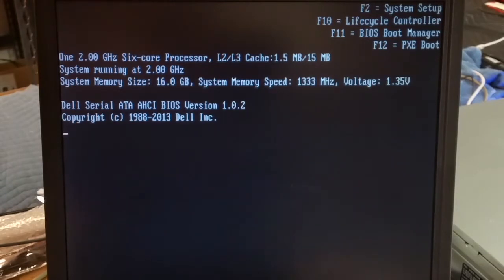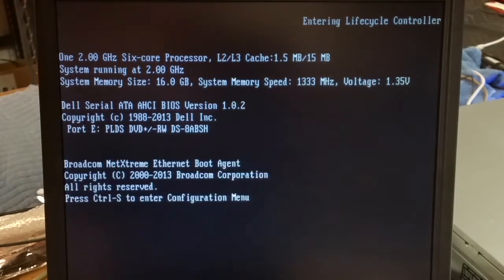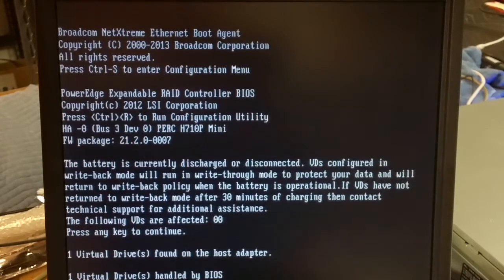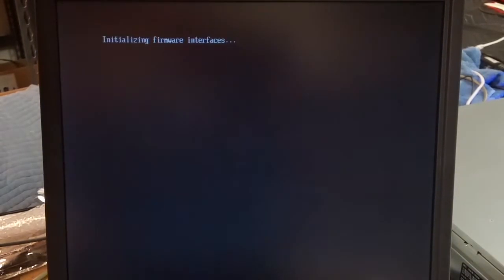Hit F10 to go into the Lifecycle Controller. I'm going to ignore this battery warning for now — it's been in storage for a while. Escape out of the settings screen.